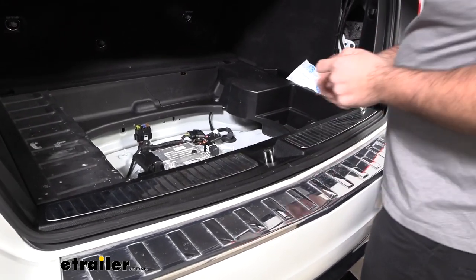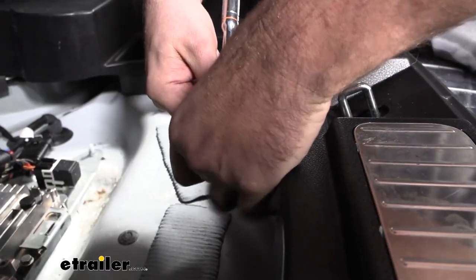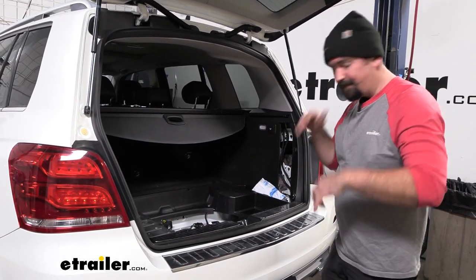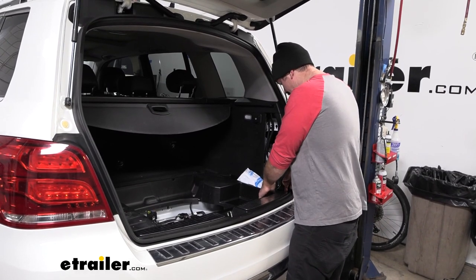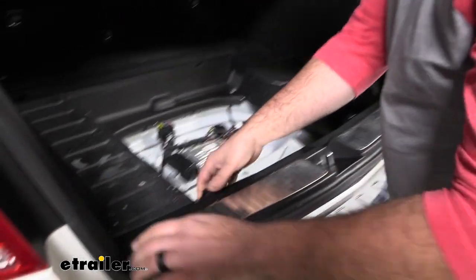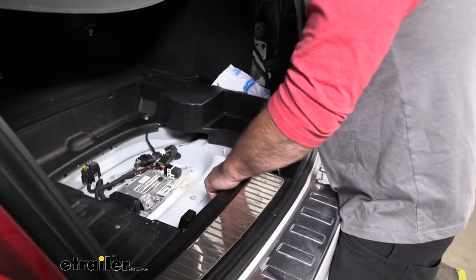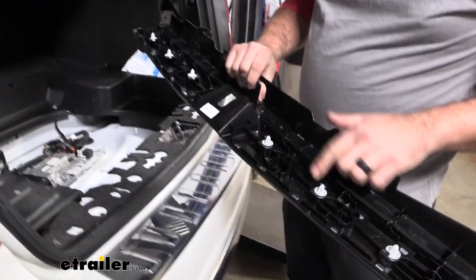Our center threshold also needs to come out and there's going to be a T30 screw located right in the center, so with a T30 Torx bit we'll get that removed. I recommend keeping your hardware in a nice organized spot as we pull things off — it'll make reinstallation that much easier. The threshold also has a series of clips where it snaps in. Be careful here; just kind of work slowly at each corner. If you need to, use a plastic trim tool to wedge and pop those out — take your time, you don't want to break your clips.